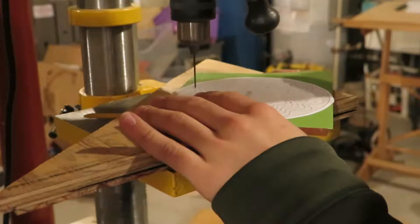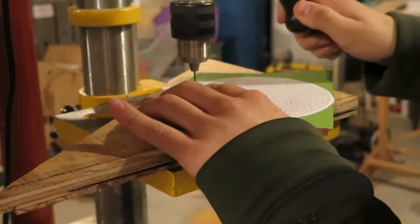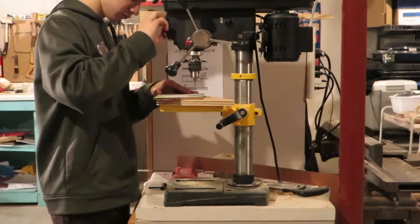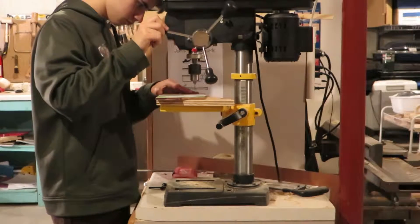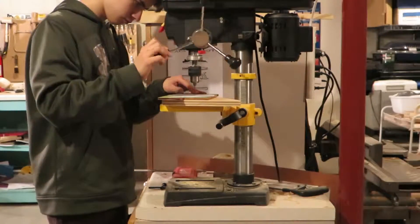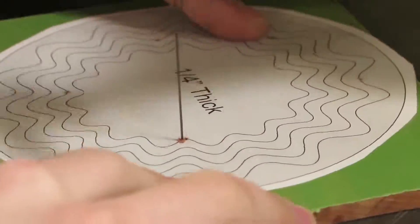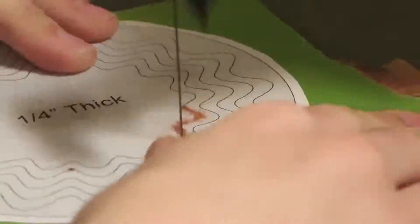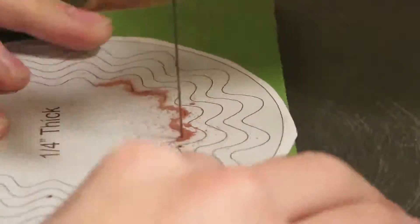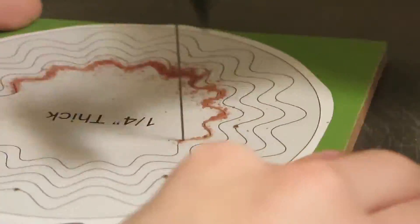Now I'm going to drill some pilot holes for the blade on the drill press with a 1/16th inch drill bit, or however small you have, and make sure you use a backer board to help prevent chip out. Now at the scroll saw, we can use some number 2 reverse tooth 20 TPI scroll saw blades. I just use the Olsen brand, because that's what they have at my local store.